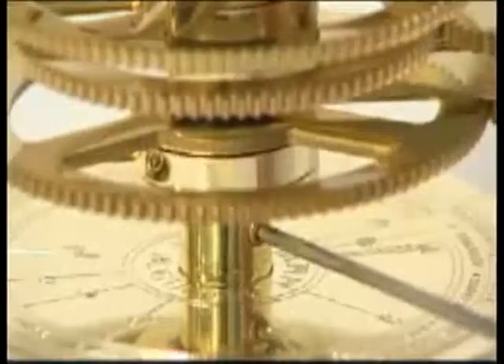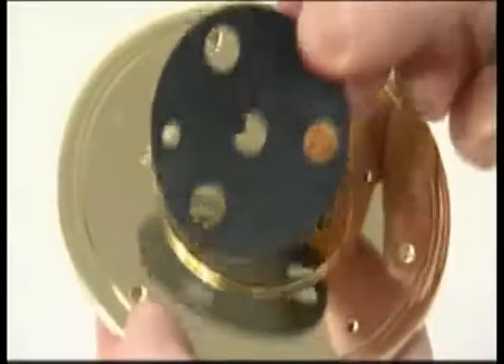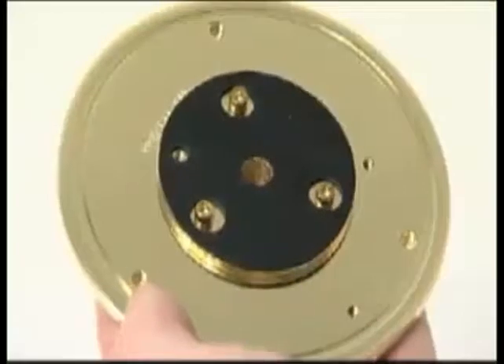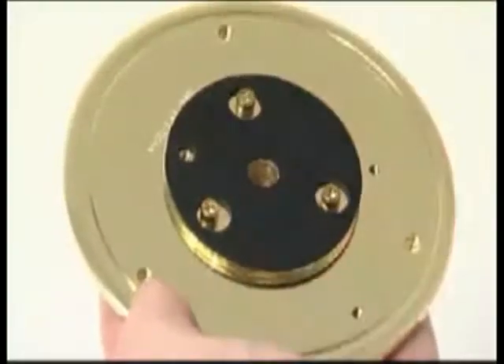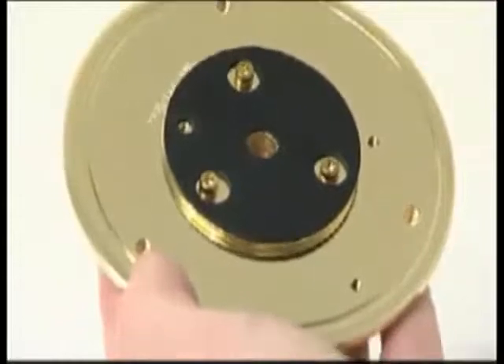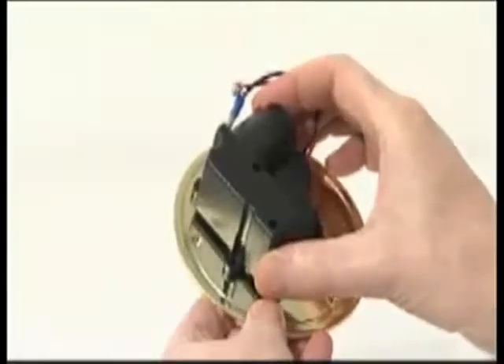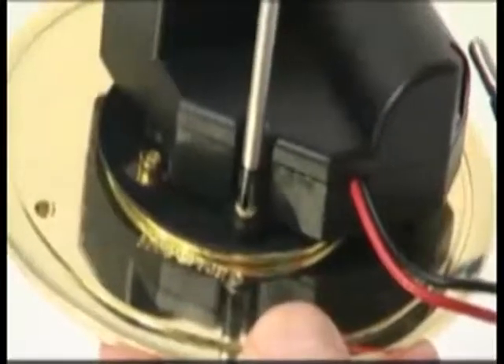Remove the base plate with the column support from the stage 2 orrery. Pull off the three nylon feet — these are no longer required. Lay the rubber pad for the gearbox over the column support; the large holes go over the Allen key screw heads and the small hole aligns with the threaded socket for the motor casing. Lay the motor and gearbox on the rubber pad, align the three fixing holes, and secure with three 6mm PM3 screws.